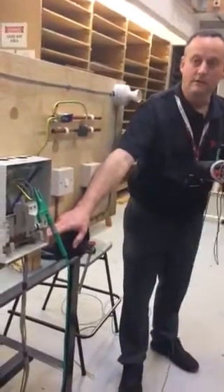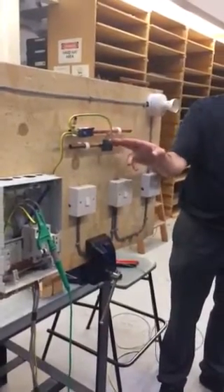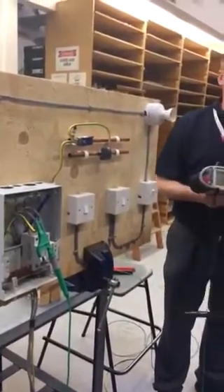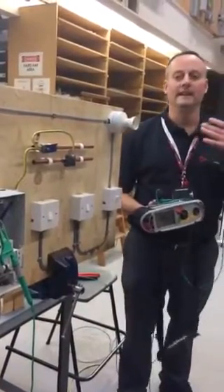We've got a 10mm squared protective bonding conductor. We're going to test it's connected to a simulated gas and water pipe, and we're going to prove the reading doesn't exceed 0.05 ohms. The likelihood is we're going to get next to nothing.